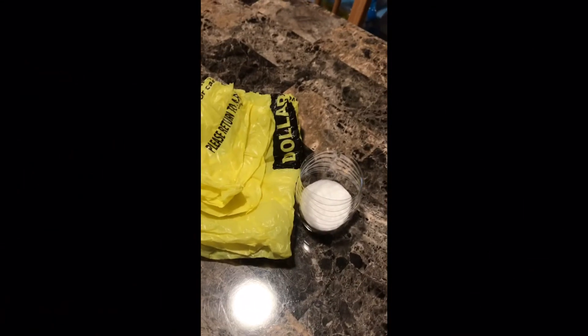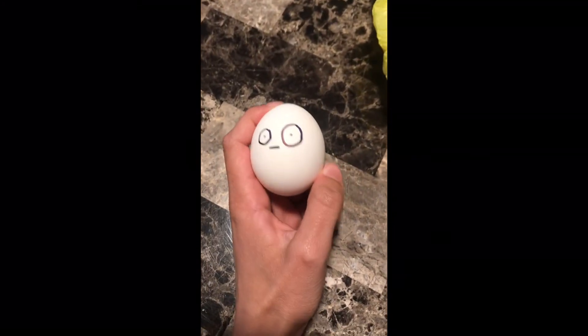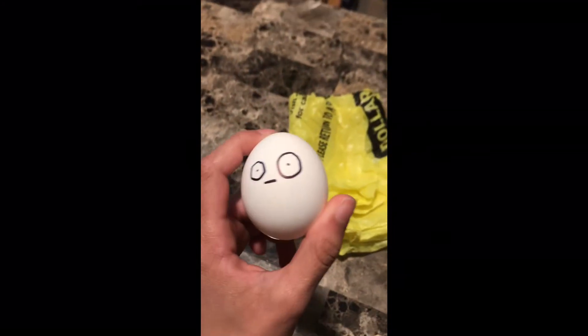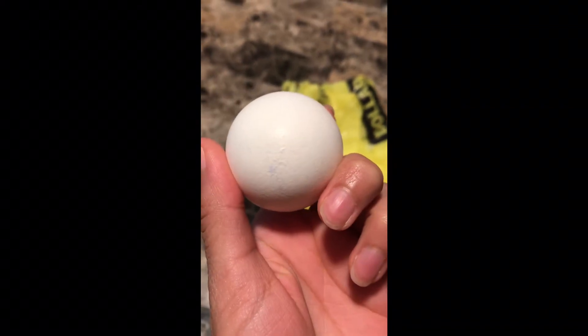Okay, I know it sounded bad and we all thought that he broke, but guess what? He did not. I didn't record me opening it because we all thought he broke and I was sad. I didn't record after the drop, but Jerry freaking survived. We all thought that he broke — not even a crack, like at all.